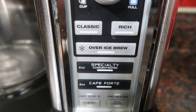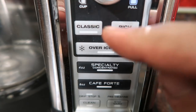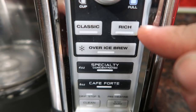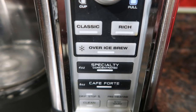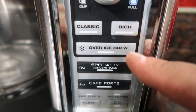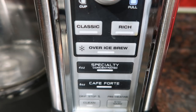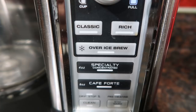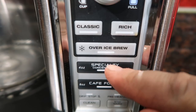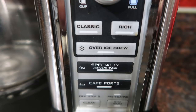There are a lot of great brew modes. Classic is our normal everyday brew. Rich is great when I want a stronger cup. I'm a big fan of iced coffee, so the over-ice brew is perfect — it brews a bit stronger and the ice doesn't melt as fast, so you don't end up with weak, watery coffee.